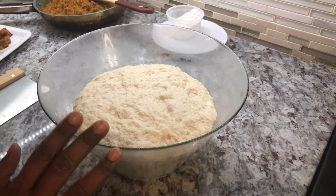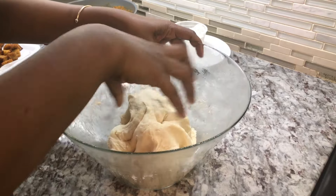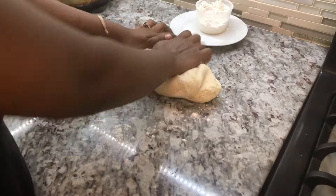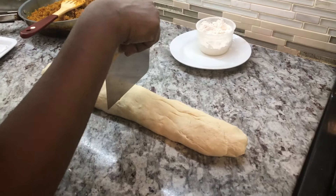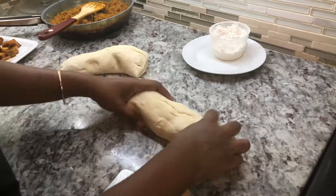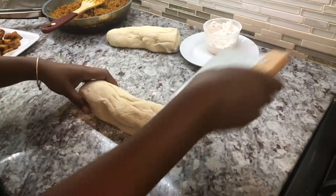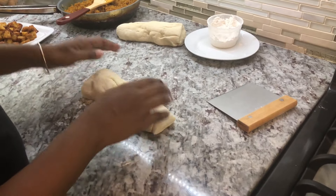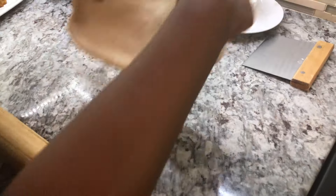Our flour dough has doubled in size — it was resting for more than an hour. It's nice and soft, really really soft. We're going to add some flour on the counter and roll out this dough. We're going to cut the dough into two and start rolling them out for our filling. I'm going to try to make them as square as possible, rolling out a nice flat dough.